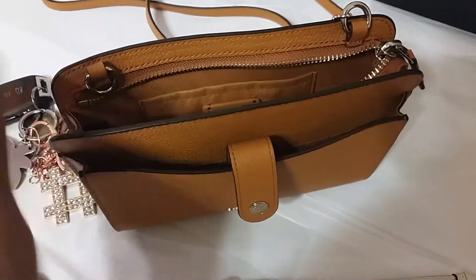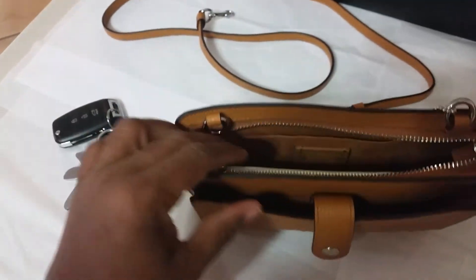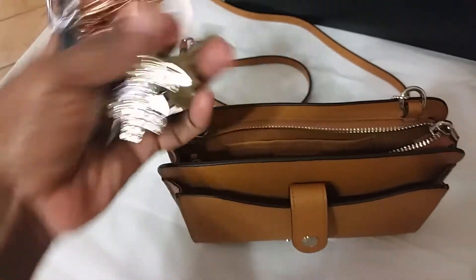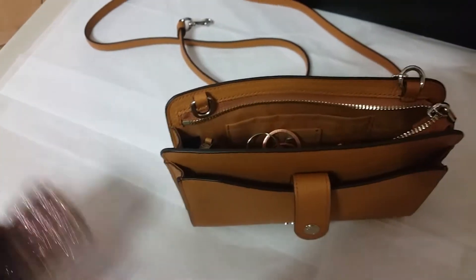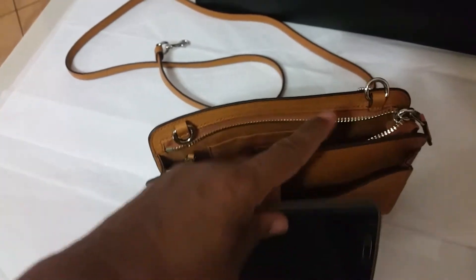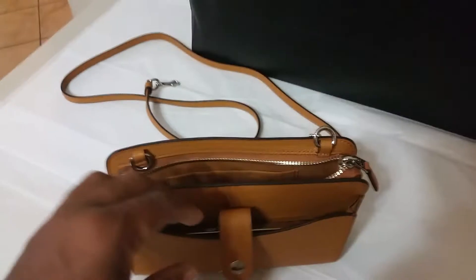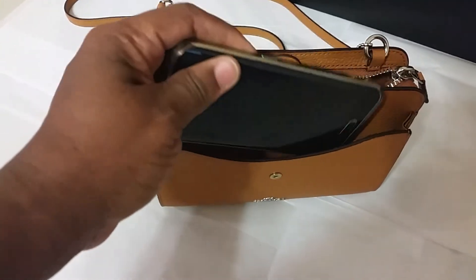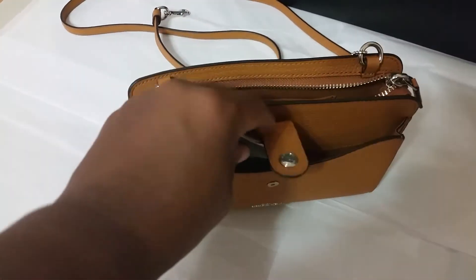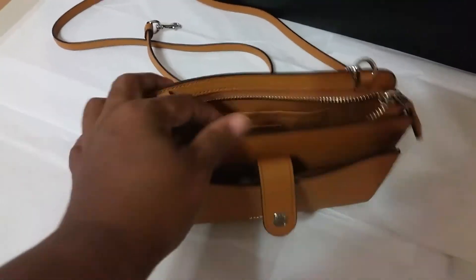Just let me show you that this fits in here — the bulky keys. And she can put her cell phone in here too. Just so you know, this phone is a Galaxy 6, and it fits in there with ease. And that's that.